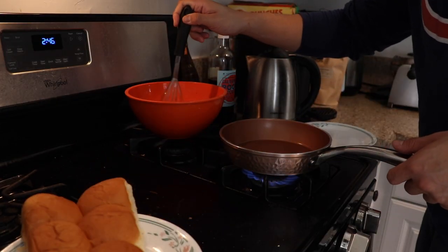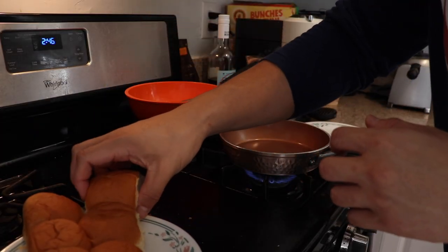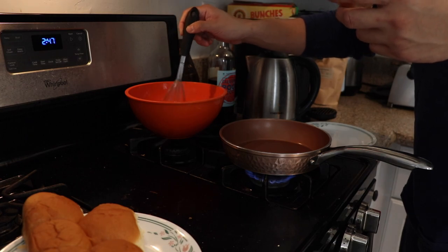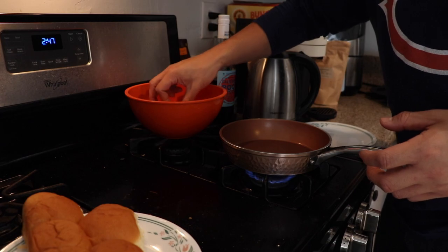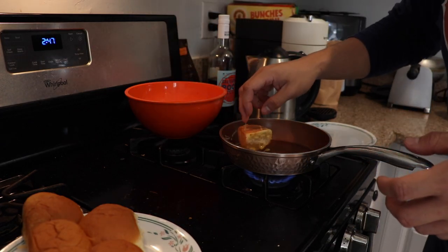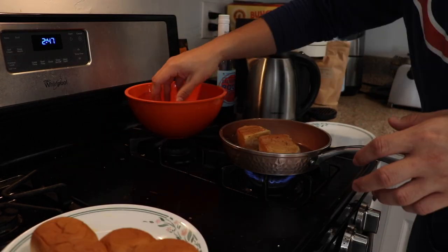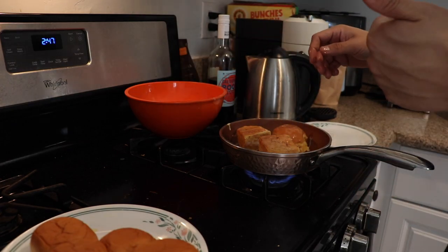Make sure our mixture is well dipped — the recipe specifically says we want to dip these in the mixture, not let them soak, and then let them fry to golden brown. So we're going to dip one side, dip the other side, and into the pan. Dip one side, dip the other side, and in. That smells good.